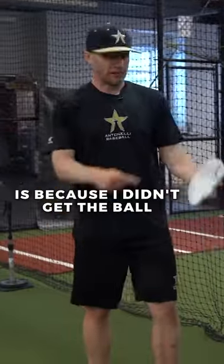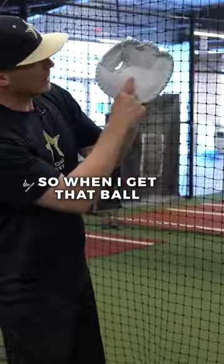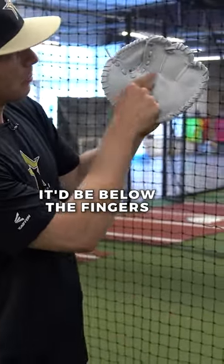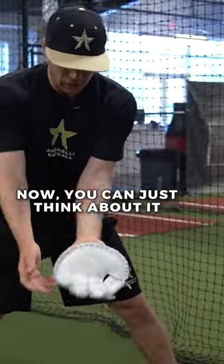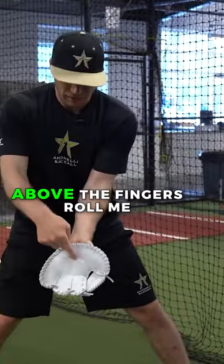The whole reason why it happened is because I didn't get the ball off this part right here. We talk about the index finger — it's going to be below the finger. When I get the ball, I don't want it up into the fingers of the glove. If you're going to throw me the ball, it'd be below the fingers. When I turn the glove over like this, now you can think about it as above the fingers. So below the fingers when I'm catching a ball here, or below the fingers here, above the fingers here.